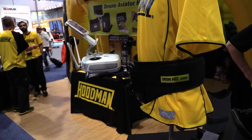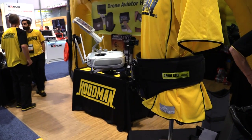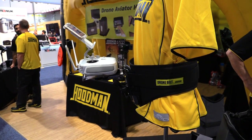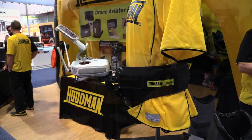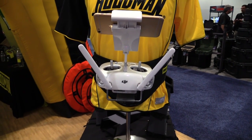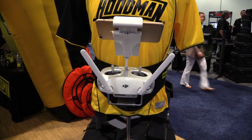The drone belt is basically a device to take the controller off the neck and upper arms and bring it down to the waist. It takes a belt, a base plate, and the controller, and suspends it in front of you. Everything is almost hands-free until you want to place your hands on the controller, so it really eliminates fatigue. You can quickly release it and move on.